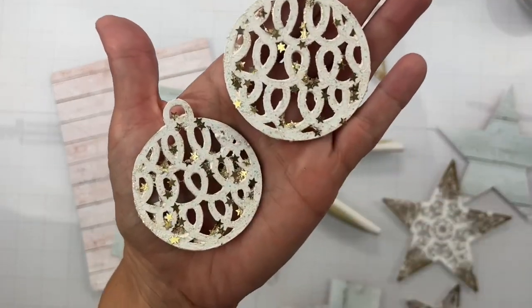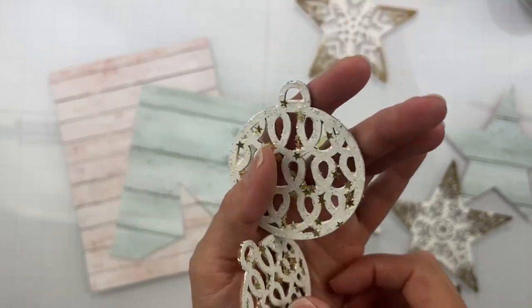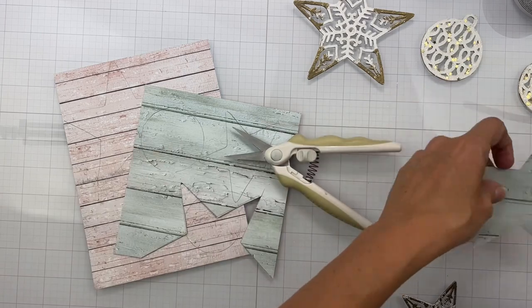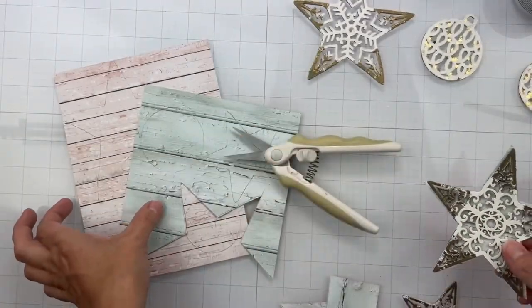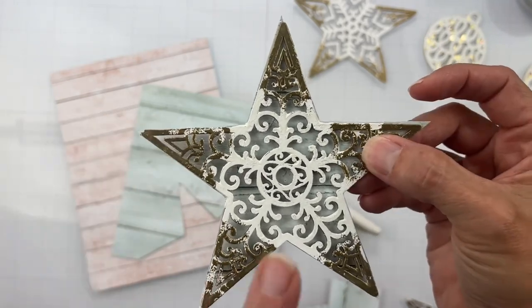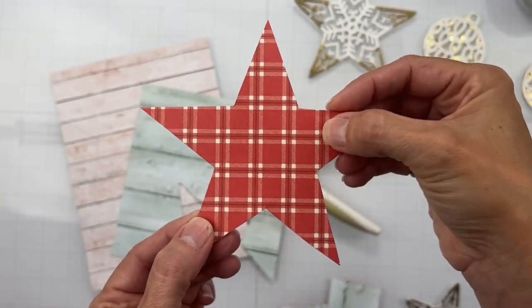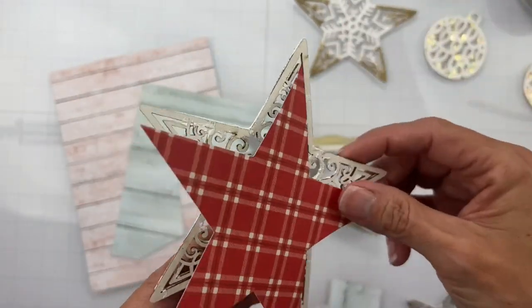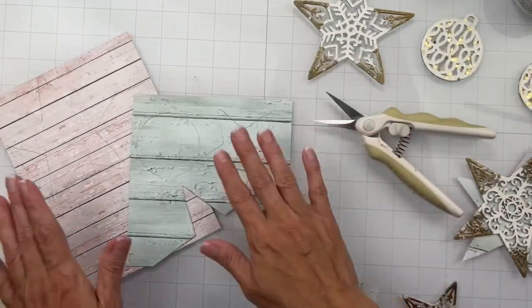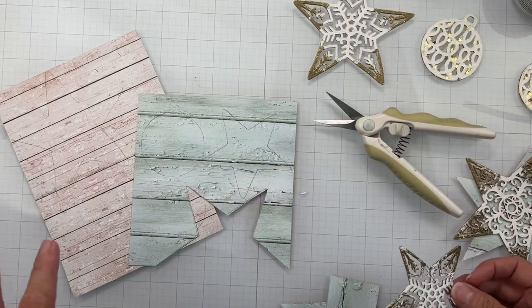The round ornaments I just have a little bit of glittery goo on them for some bling. I was looking at them and I love our six-by-eight paper pads, so I decided to pull out a couple with rather clean, tone-on-tone backgrounds for the piece you can see through the ornament, and then a brighter shade on the back just to finish it off. I am absolutely smitten with the six-by-eight paper pad.